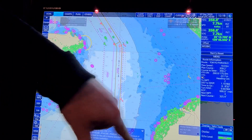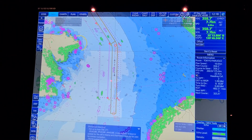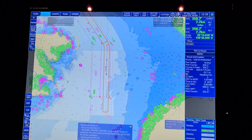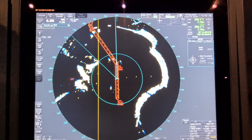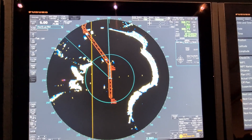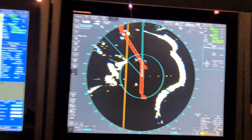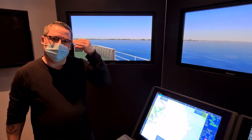Don't mind my radar overlay because mine is a simulated one, but on your actual ECDIS it looks a little bit better. Another method is parallel indexing on your radar — that is another way to verify that your position is where it's supposed to be.